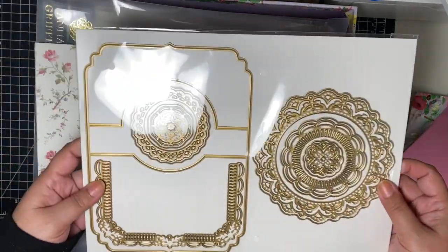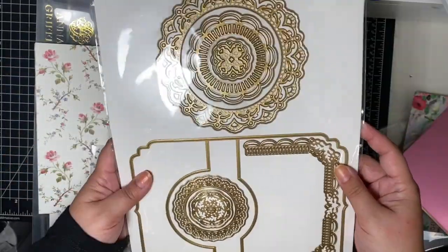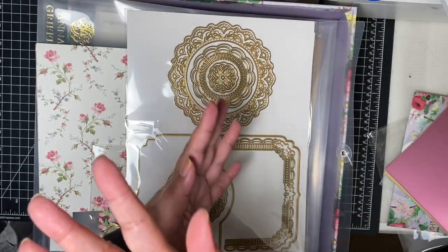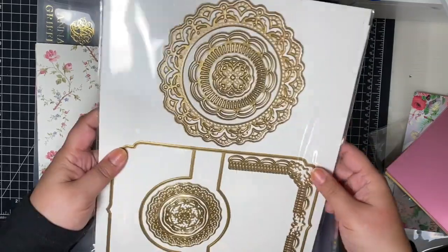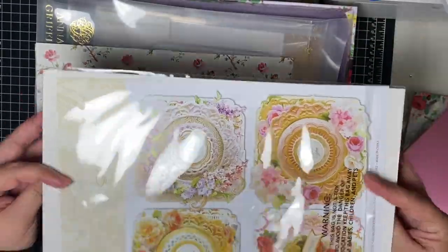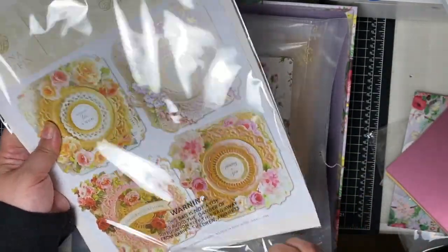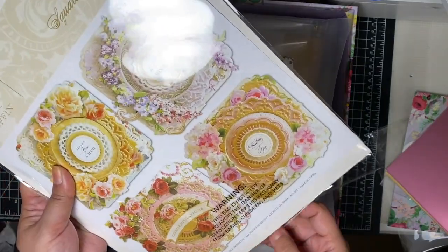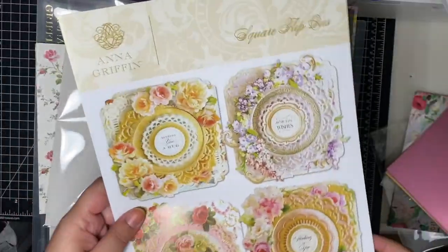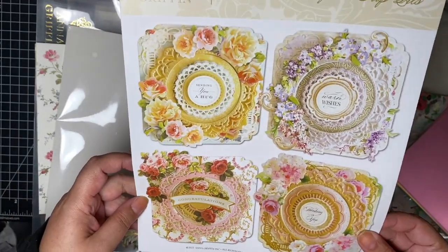And then the dies — oh, these are so pretty! So this, I take it, is one of those where when you open it, this part flips to the other side. Oh, that's so pretty. Oh wow, this is gorgeous! Sorry, it's very noisy. So that's what they look like. These are stunning, these are beautiful.